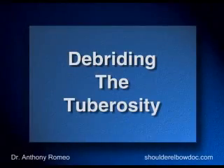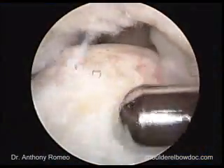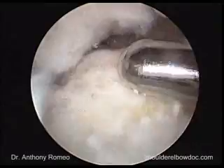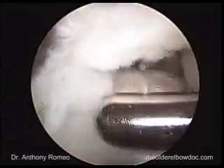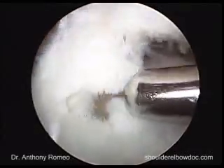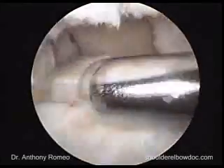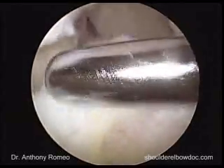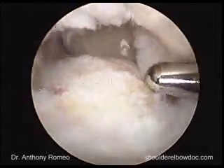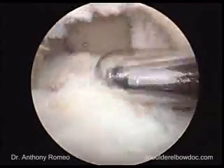Now that we understand our tear, we have to prepare for the biology of tendon-to-bone healing. The first thing we're going to do is clean off the soft tissue of our greater tuberosity. We'll start by removing the soft tissues and have our assistant abduct the arm, then externally rotate slightly and deliver that to our shaver blade. We want to be very careful not to remove our subchondral bone, which gives the strength of fixation for our suture anchors.